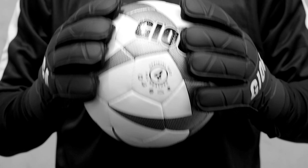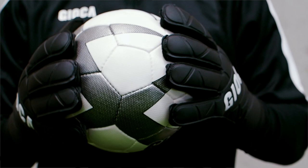They're also high quality latex, 4mm grip, and very comfortable.